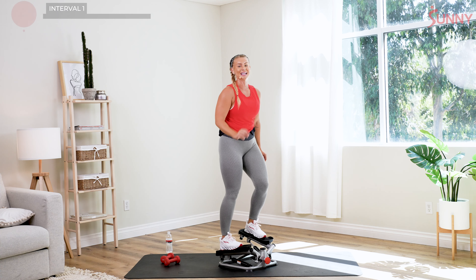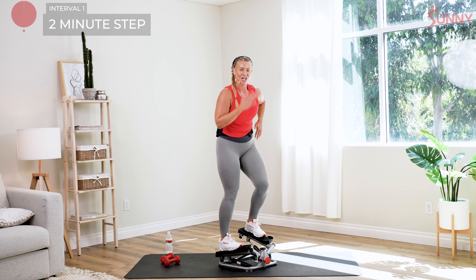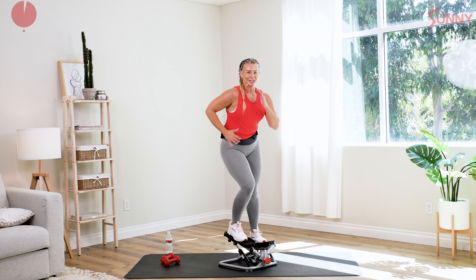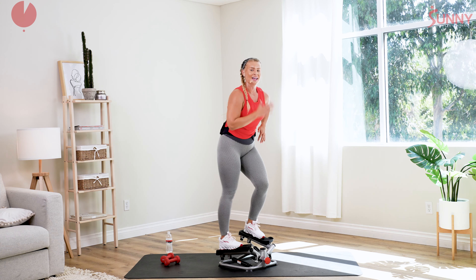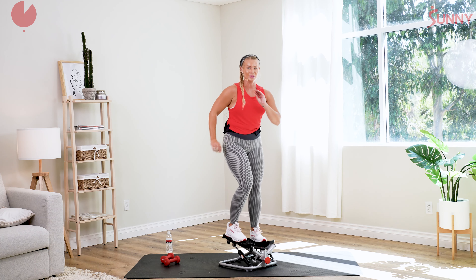I'm gonna give you the option to start to really pick up that pace. Get those arms moving. You can also drop it a little bit lower — if you hinge a little bit more forward, you're gonna feel it more in the glutes. The longer, slower strides you take, the more challenging it's gonna become, especially if you start to bend into it.